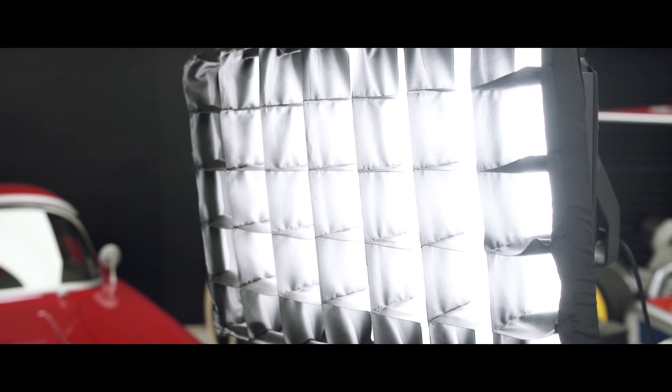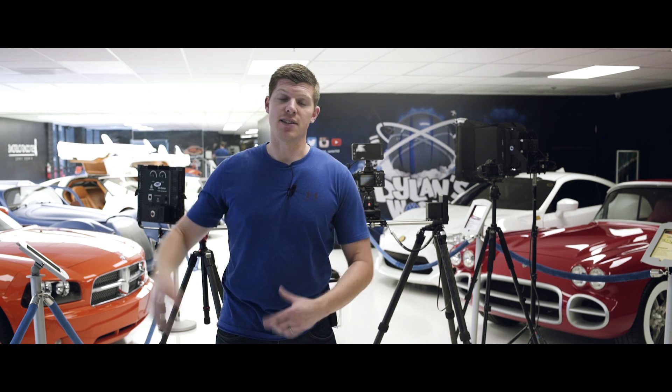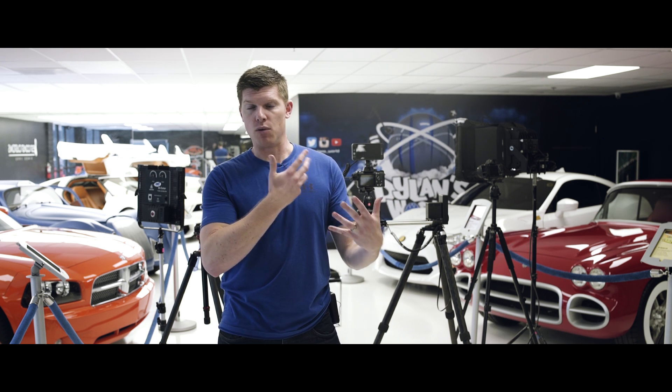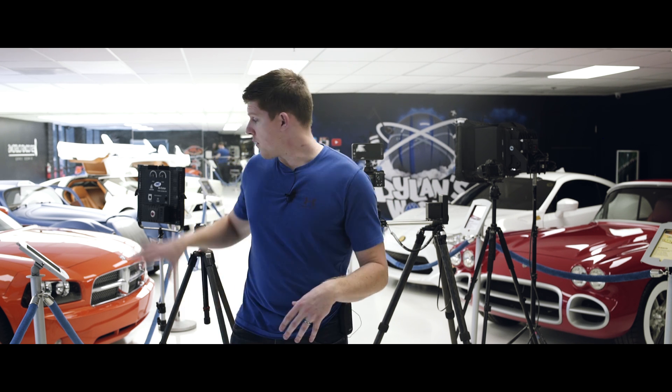As far as lighting, we're using a key light just to provide a little bit more brightness on our subject. The background here is super bright, so we have to pump the key up quite a bit in order to pull our subject away from the background. And then we're using a one by one for some fill light on the side.